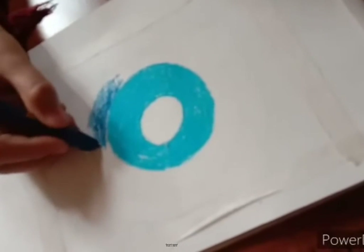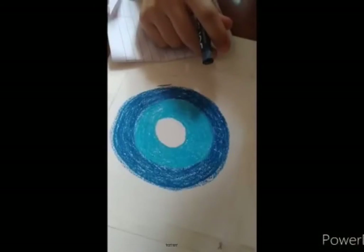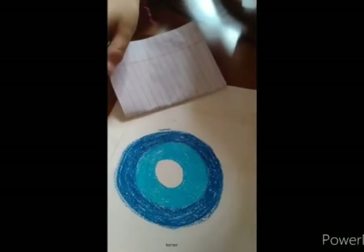Now I am using my next colour which is Ink Booker. As you can see, I have put the paper down on my hand because it is turning all over my hand and my feet.